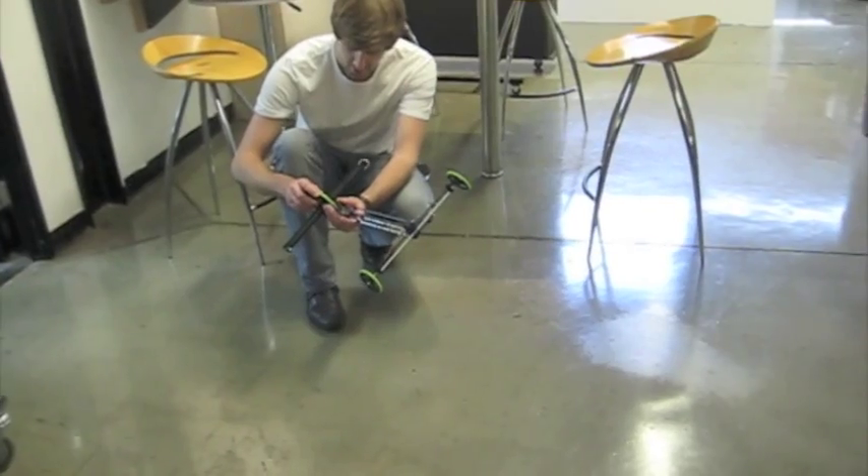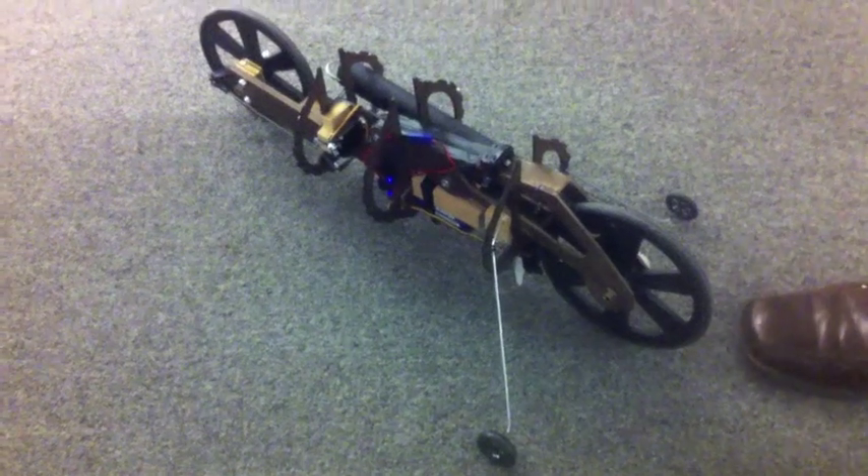We have to get more tension in the rubber band and change the length of the wheels as next steps. We're going the wrong way — it's tracing. It ran out of torque just as it got here. It's a bad sign.